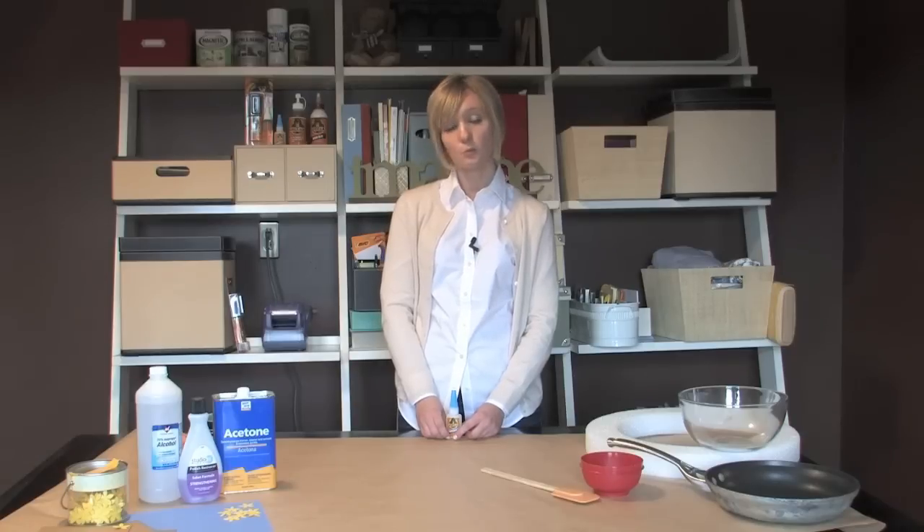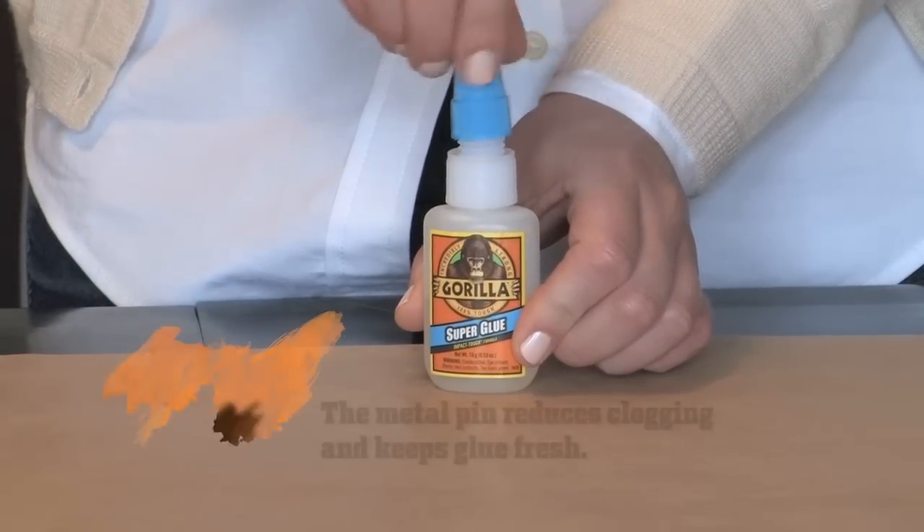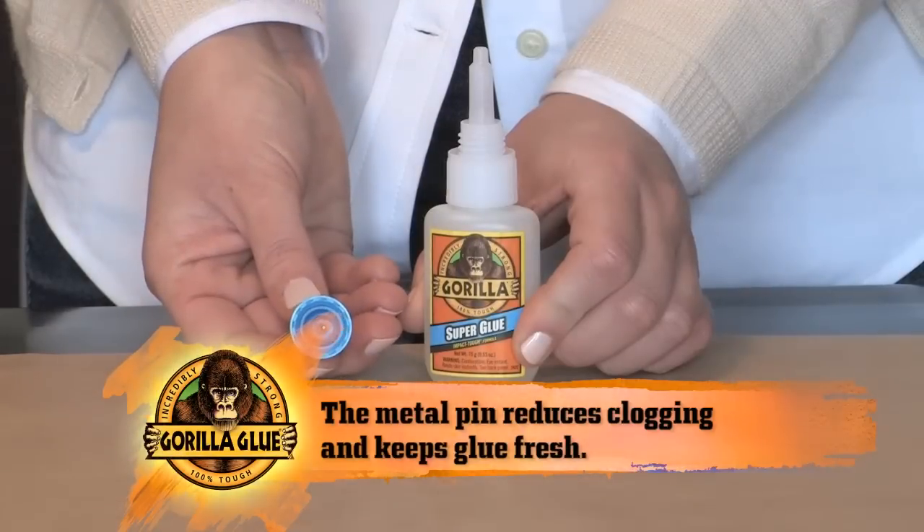If the product is stored properly, it can last a minimum of one year. Gorilla Super Glue's bottle is great for storage in that it has a metal pin in the cap, which reduces clogging and keeps the product fresh.